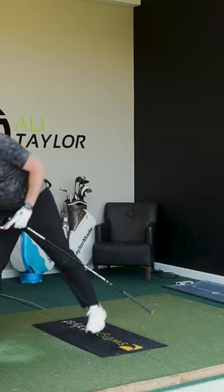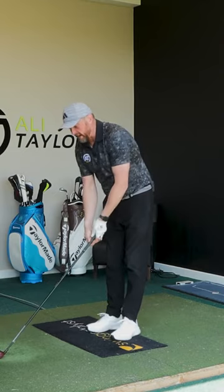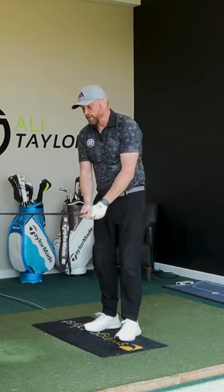So again, we're going to go 10 shots with the different setup. I'm going to try and swing as similarly as I can and let's see which of these settings gives me the optimum performance for my driver.